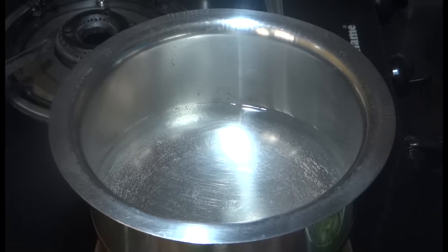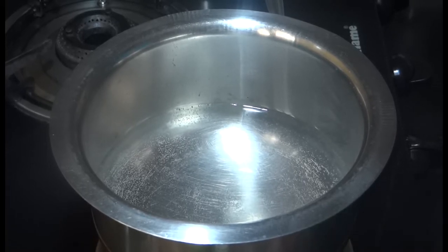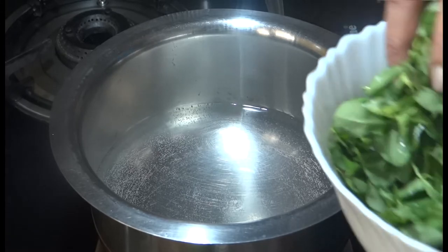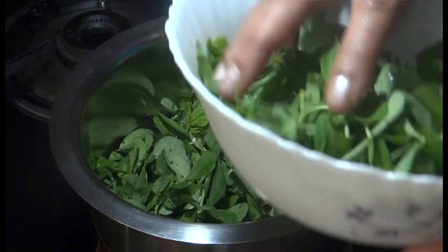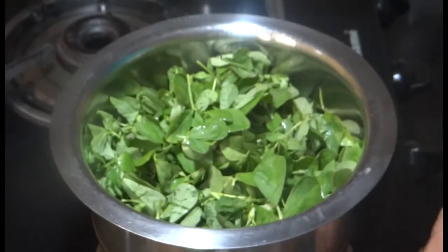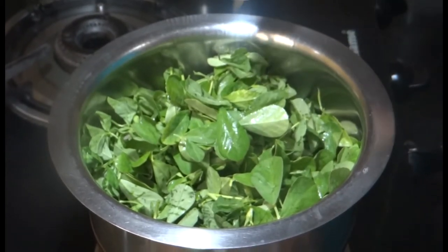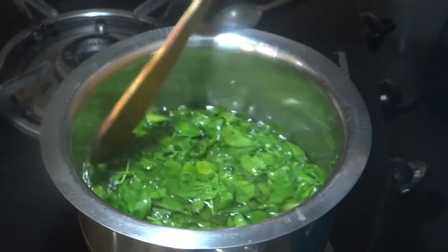First I will heat the water, then add the vegetables. The water is now hot, so I will add the vegetables and let them boil for around 2 to 3 minutes.